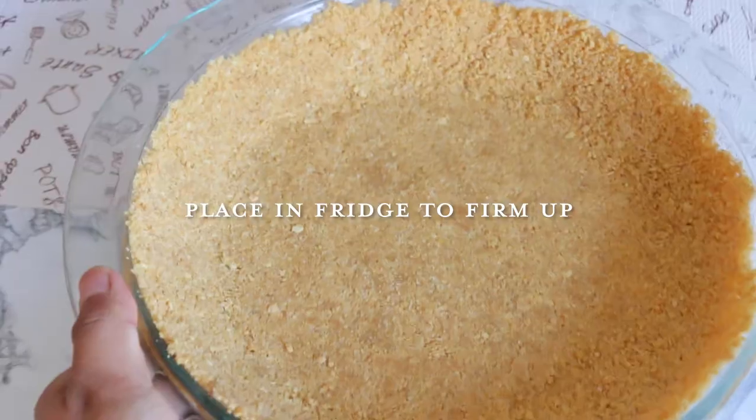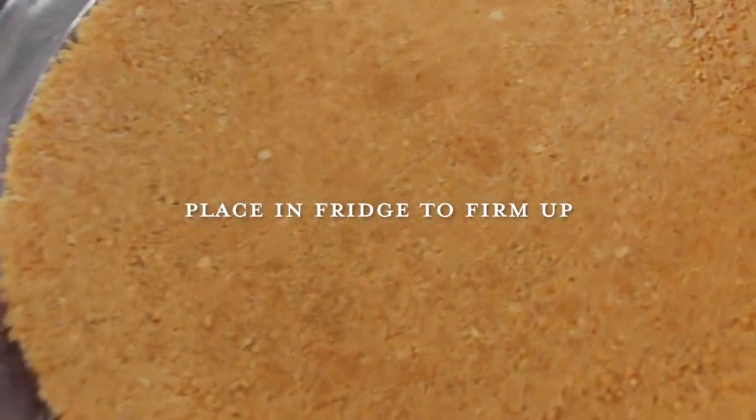Place this in the fridge to firm up while we prepare the milk custard. If you prefer to bake the crust, bake it at 350 degrees Fahrenheit or 180 degrees Celsius for six to eight minutes until it's lightly browned, then let it cool completely before adding the custard filling.